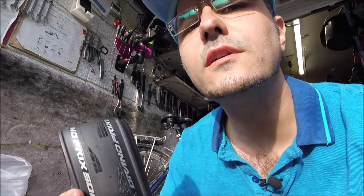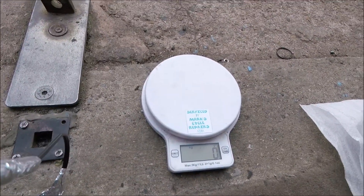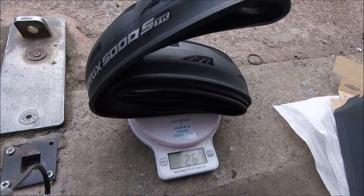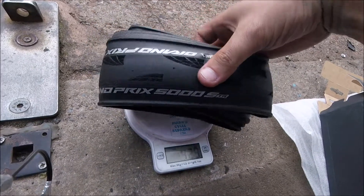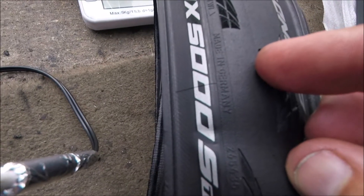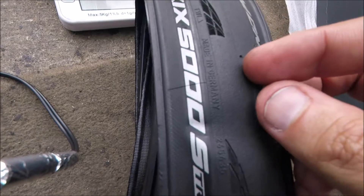Let's pop them on the scales and see what it weighs. Turn on the scales. 267 grams, which is pretty light for these tyres. And you can see here the dots to show how far down you can wear it.